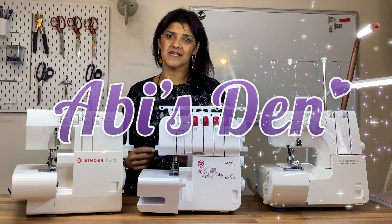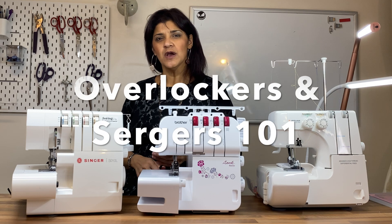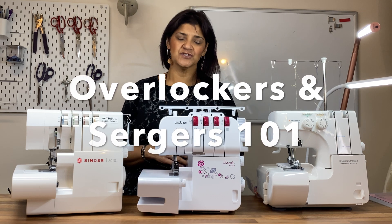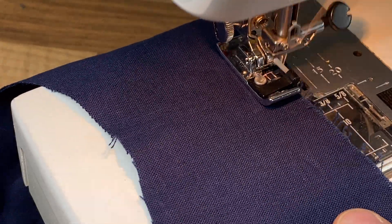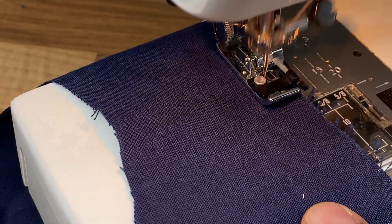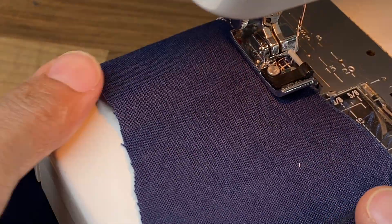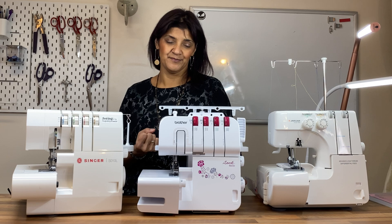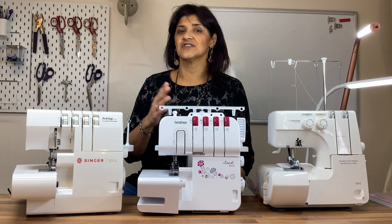We're talking about sergers and overlockers and sewing machines. We want to know the difference between a serger, an overlocker, and a sewing machine. A sewing machine is a needle going up and down with one bobbin inside to create a locking stitch for your fabrics to hold them together.